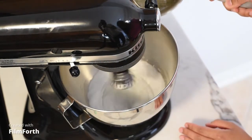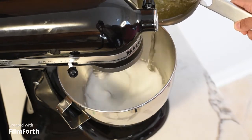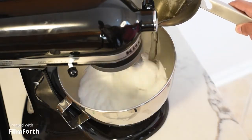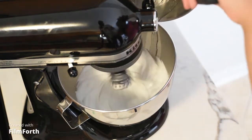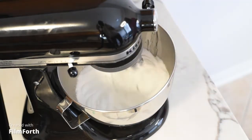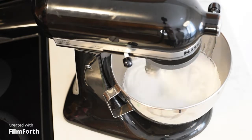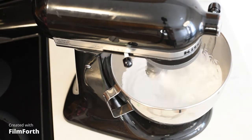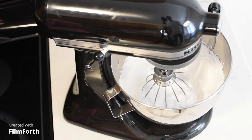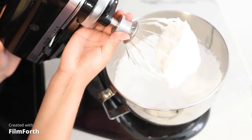Now we are going to pour our sugar mixture right towards the side of the bowl and count for approximately 30 seconds. Try your best to keep it a steady, same-speed stream. Then we are going to leave it at this speed for a total of three minutes. After three minutes, we turn the mixer all the way off, lift up the top, and you will be able to see our beautiful meringue.